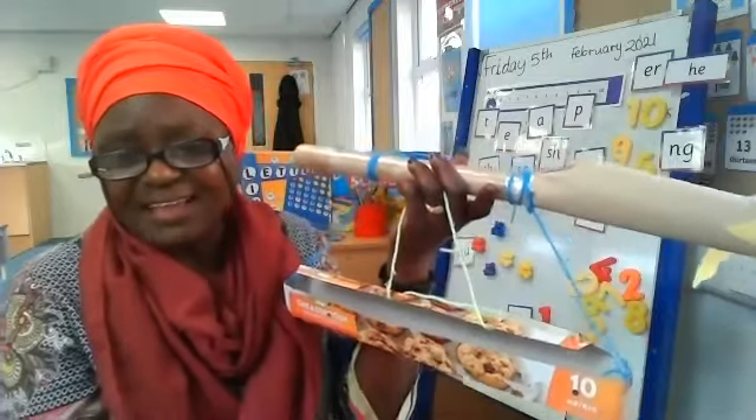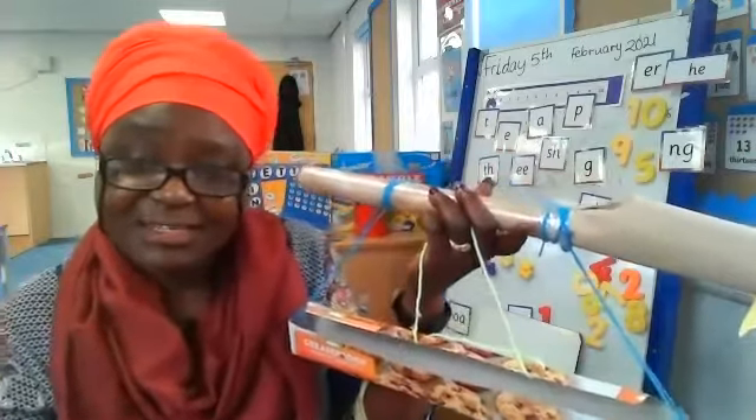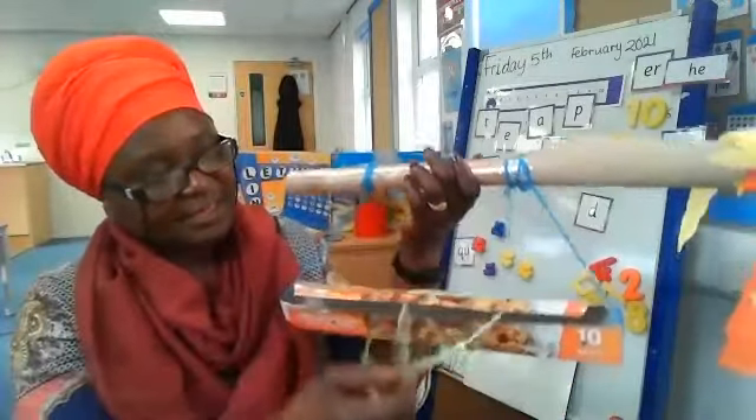It also has a very smooth, soft blanket so that when it gets cold, Louisa can be covered up to keep her warm.